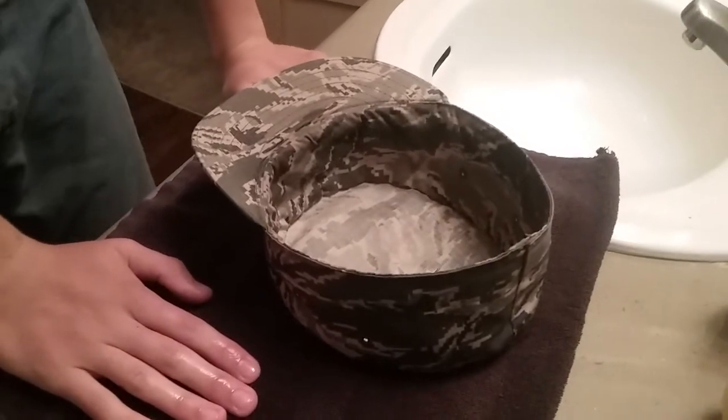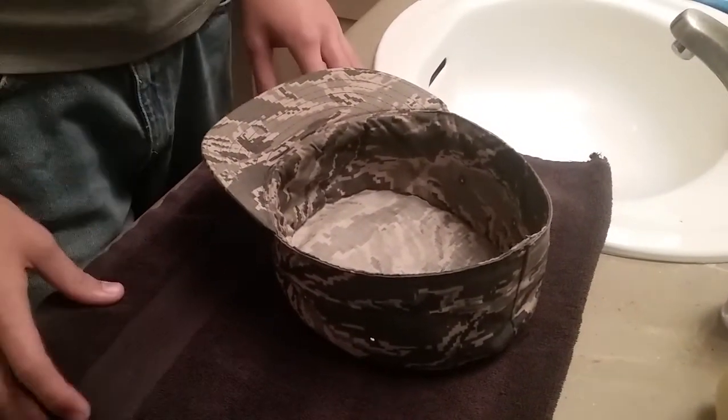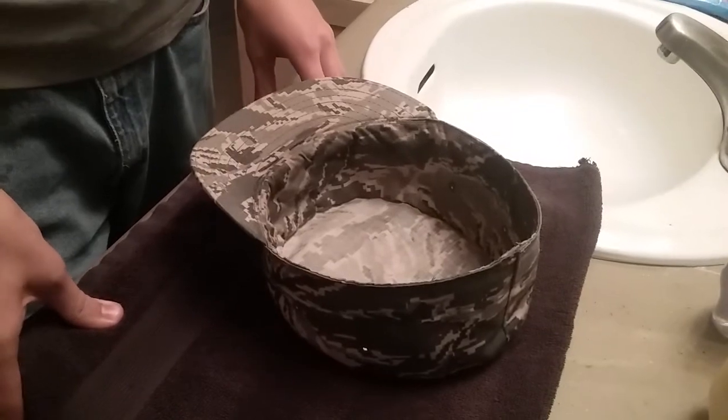And that's how you starch it. We'll be putting up a video on ironing when all the starching is done.